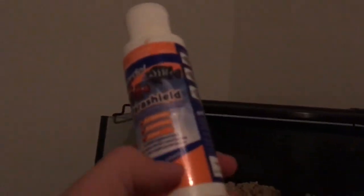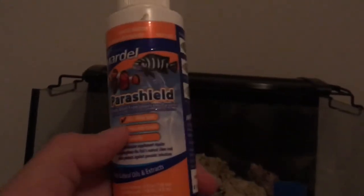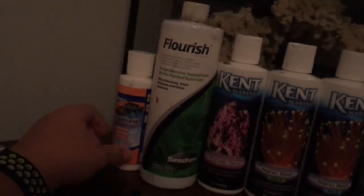Parashield is for if your fish get a parasite or disease. If you use the right amount — which is about half the dosage — it's safe for your corals and invertebrates. It basically adds a slime coat to your fish and protects it from parasites. It's mainly for parasites instead of diseases, though.